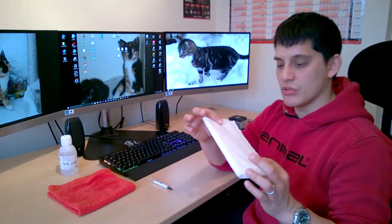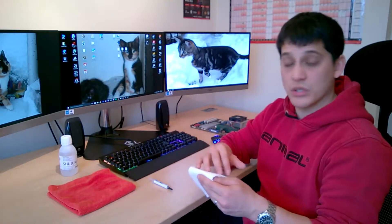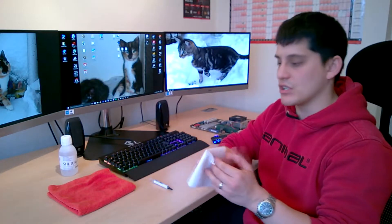Next, make sure you've got yourself some kitchen roll or paper towels. I wouldn't recommend using toilet roll because it leaves a lot of material all over the place. You're going to be using that just to rub away the debris from the thermal module and the CPU before we start using the lint-free cloth and the alcohol.